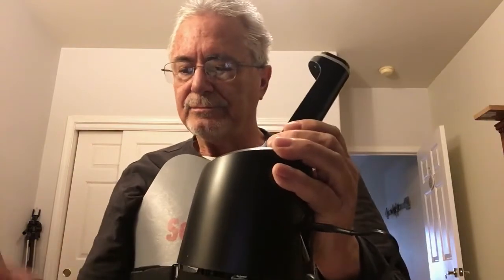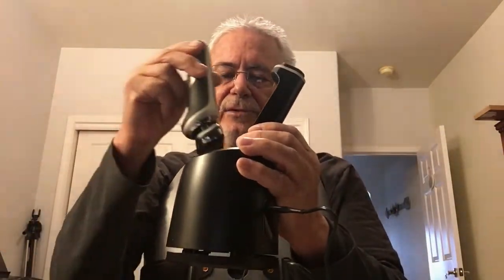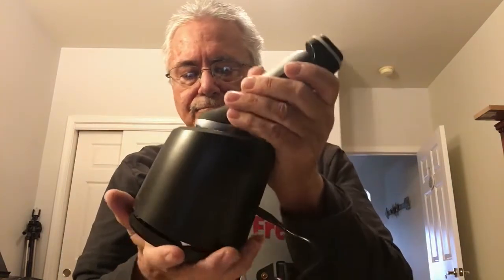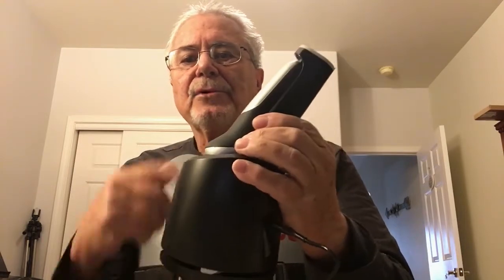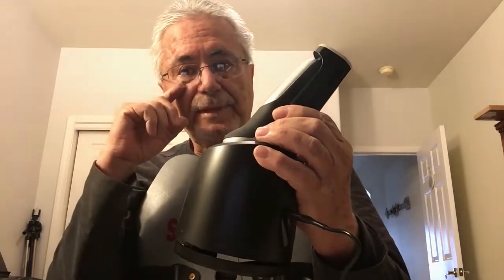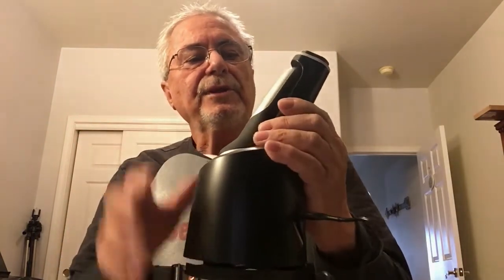Once your cleaning solution is in the tank, you take your razor and put it in here like that, then you press this button on top. Supposedly it agitates or turns on the razor to agitate the head and clean the unit. I'll use it after a while and see how it goes.